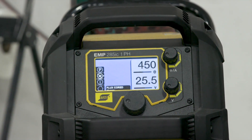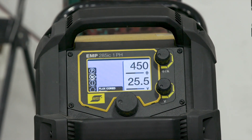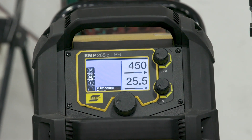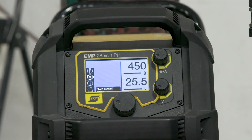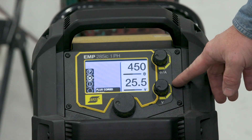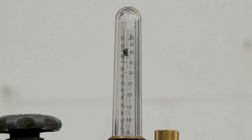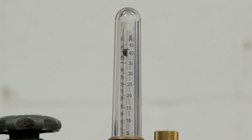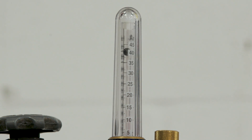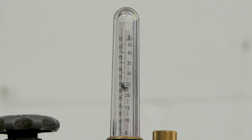We're going to run some brand new, clean electrode that's been properly stored, using the same settings. We'll be using the ESAB Rebel 285 at 450 inches per minute on wire feed speed, 25.5 volts, and about 40 CFH on a bottle of 75/25 gas. Same settings — we're just going to show you the difference between properly stored electrode and improperly stored electrode. The difference is going to speak for itself.